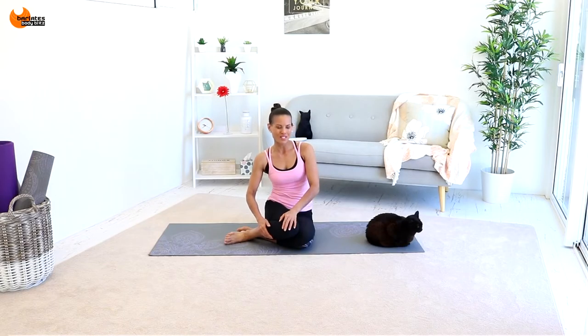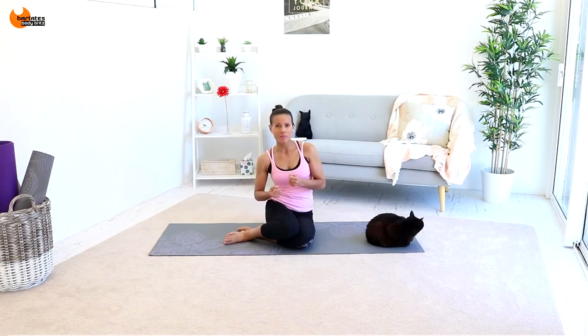Hi, I'm Linda from Barlady's Body Blitz and this is my fur baby Mini. Welcome to beginners mat abs. For today's workout all you will need is an exercise mat. If you want to intensify any of the moves you can put on some light ankle weights, hold on to some light dumbbells or even wear a resistance loop perhaps just above the knees for some of the exercises.